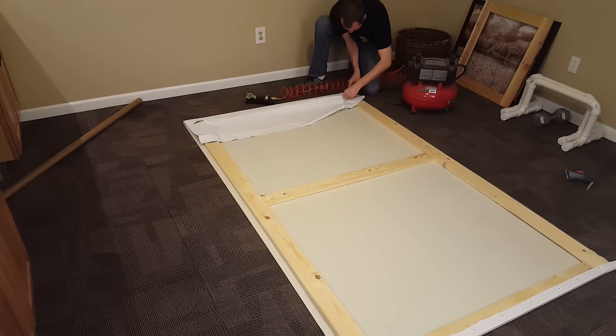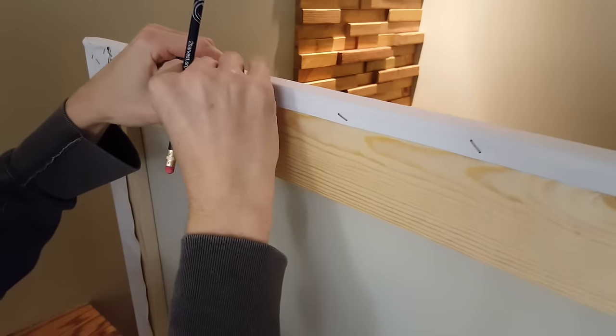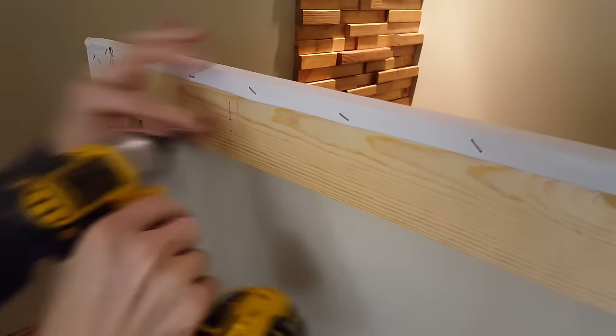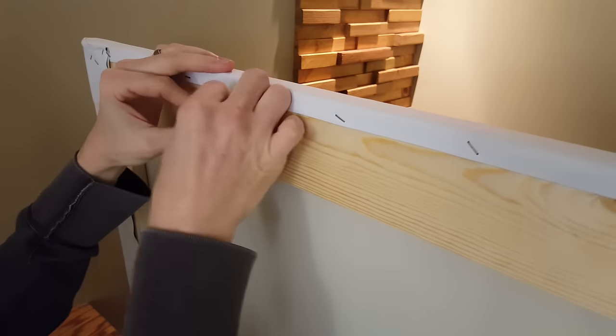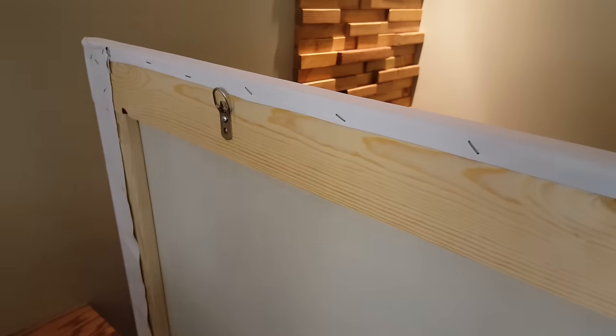A utility knife works great for cutting the fabric to length. Now I'll add some heavy duty picture frame brackets to the frame. Because the frame is so light this is all you'll need to hang it to the wall. I've already figured out the stud location on the wall so this is why I'm placing the hangers where I am.